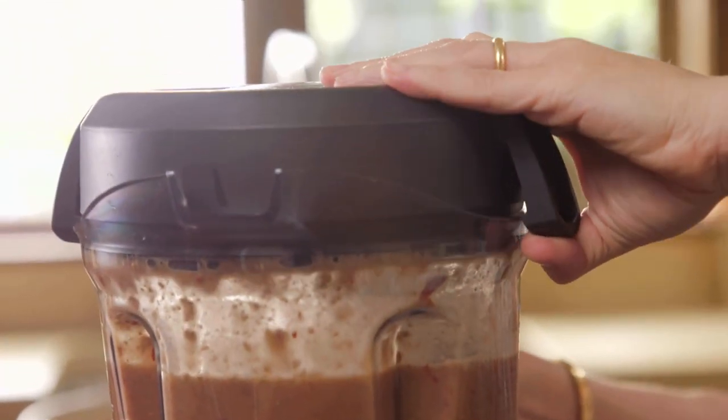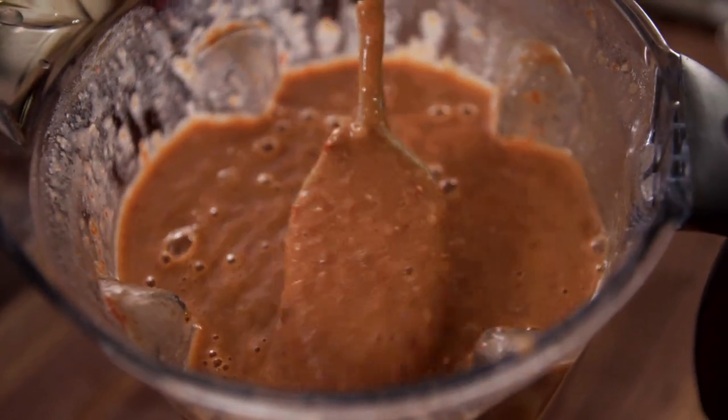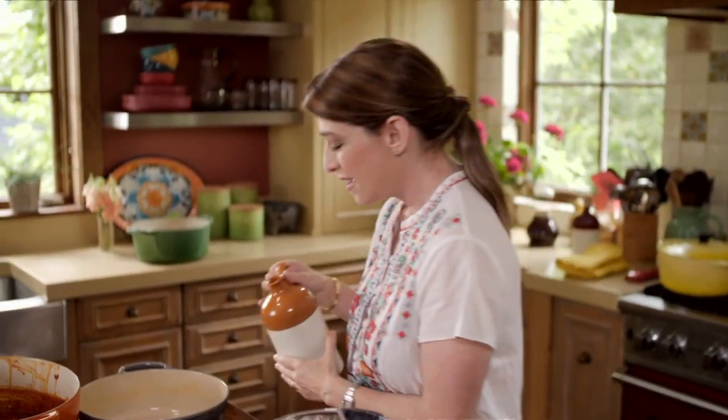You can already see the really pretty color. In order to make them true refrieds, they have to fry with some fat and thicken. So I'm adding about 3 tablespoons of vegetable oil.